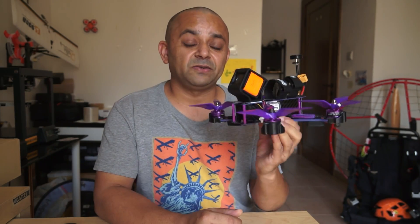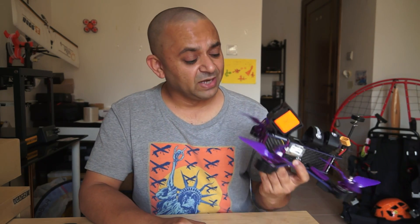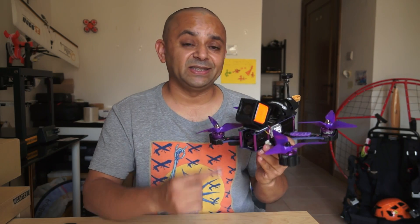First, talking about the FPV camera — I really, really don't like the image quality of this camera. Most of the time you cannot actually see things very clearly. I have better cameras on the Shuriken X1 and on other quadcopters, and they provide a very, very clear image. This time I'm very sorry — the Eachine FPV camera did not actually impress me.